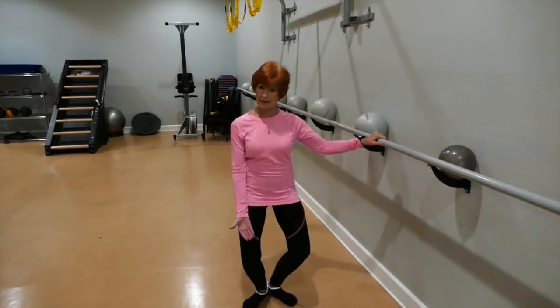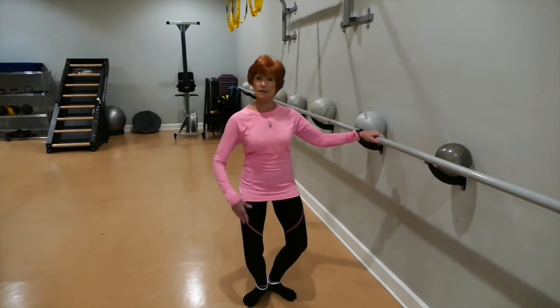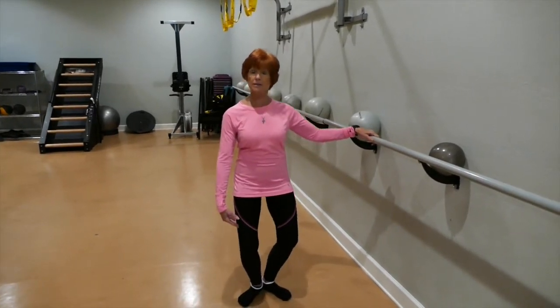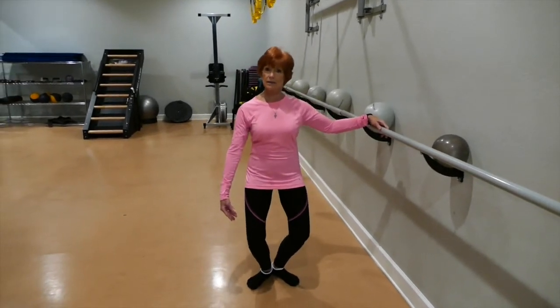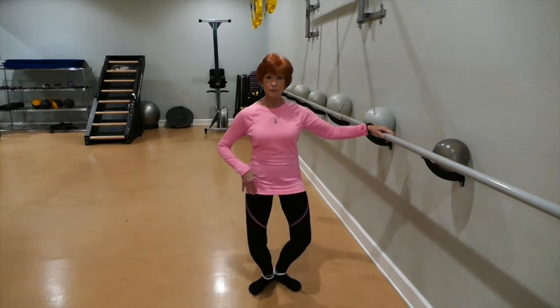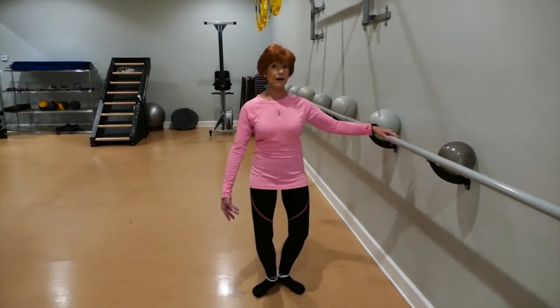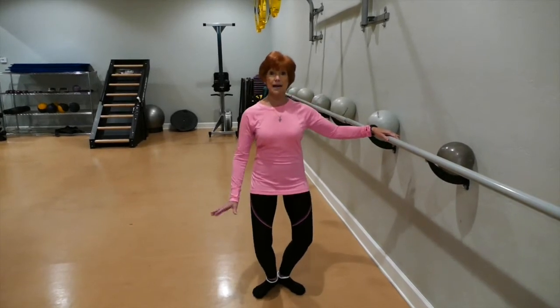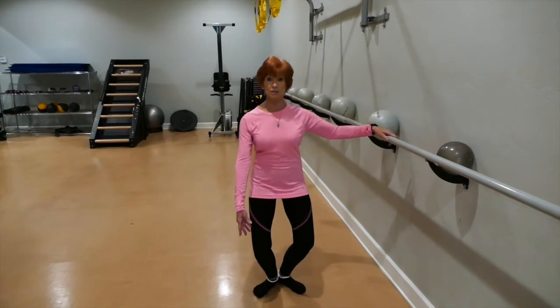We do a lot of leg muscle work to begin with. I'm going to start in a plié position and take it down and up, down and up. We use a very small range of motion, working deep into the muscles until they start to fire. You'll feel your muscles actually trembling — that's when they are firing, and that's when you're going to start seeing results.